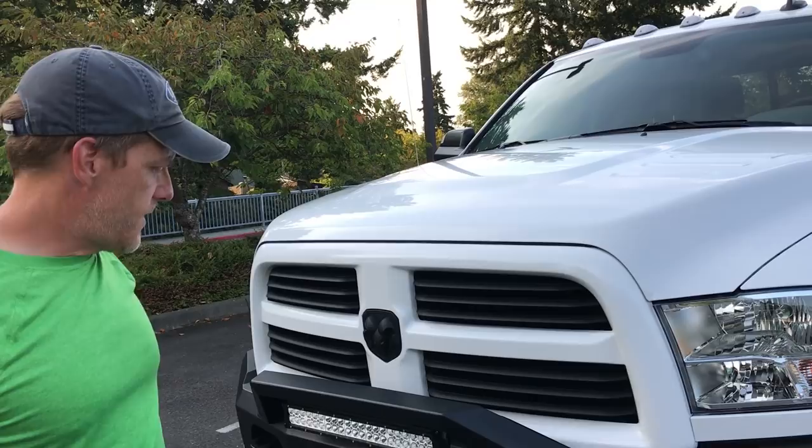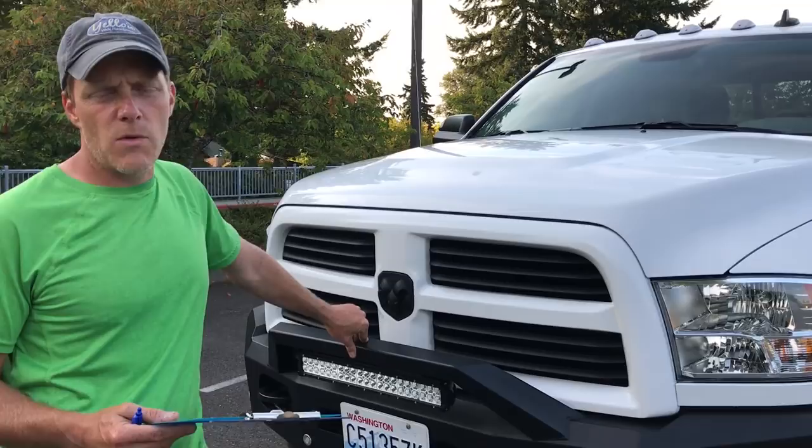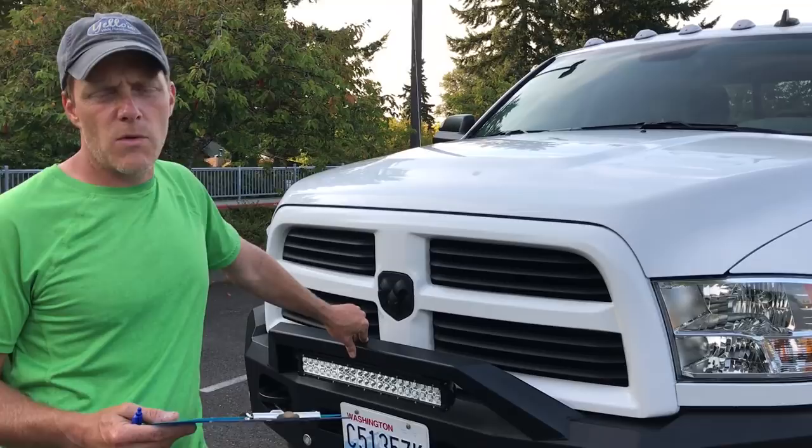I liked the front bumper as is — it's really what drew me to ICI. I'm going to show you the running boards and the rear bumper as well. It's a good company, good product, and I highly recommend it.